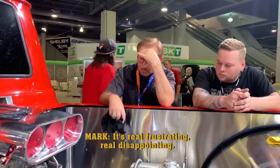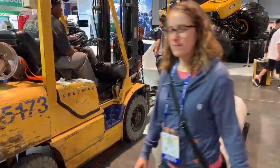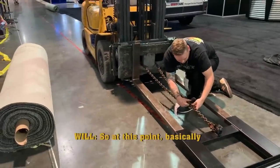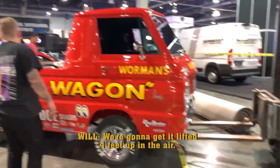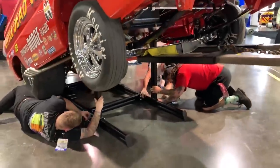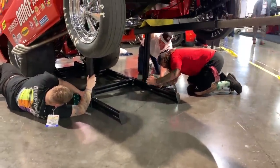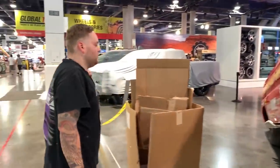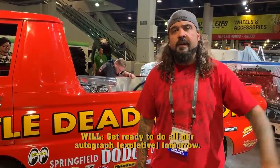It's real frustrating. Real disappointing. So instead, we're getting ready to raise it up in the air, put it on a stand so it can be up on display. Everybody will enjoy it — it's just disappointing that we couldn't get to the actual red carpet event. We'll get the forklift, get this thing jacked up, and then we're going to go out and have a drink.